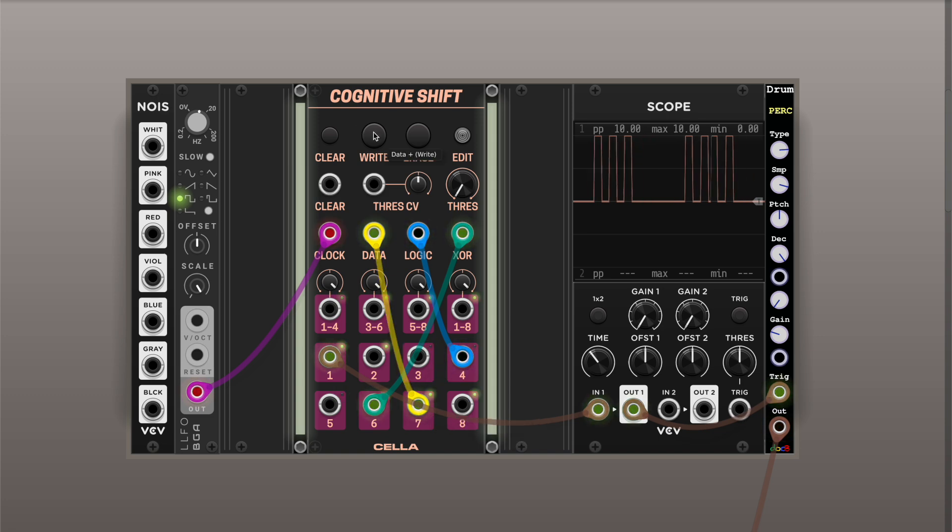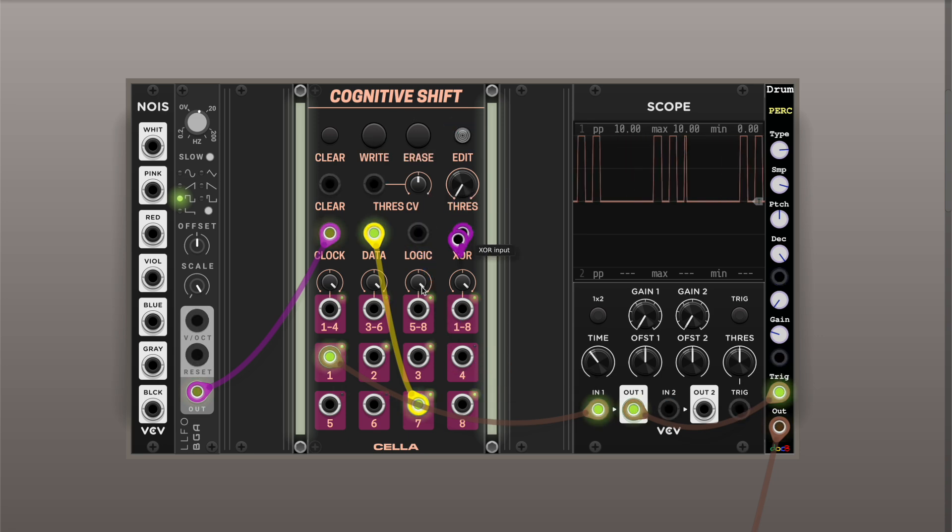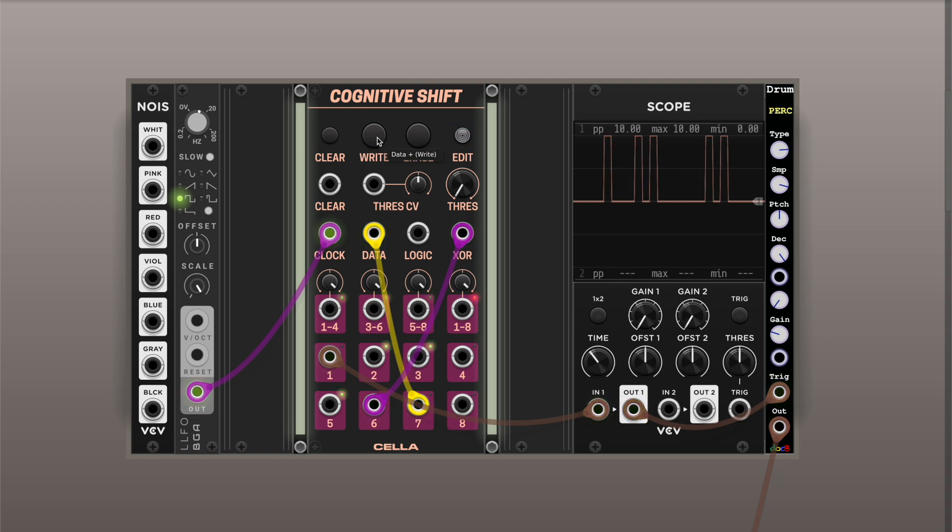You can always write over what's currently in the shift register. If you push down the write button, it will fill in the buffer. You can also click erase. A good use for that is if something gets stuck in a boring sequence — you can always change the result by mixing in a few bits or erasing a few bits. You can clear the register with the clear button or by sending a gate to it, but it's easy to restart by just writing something back.